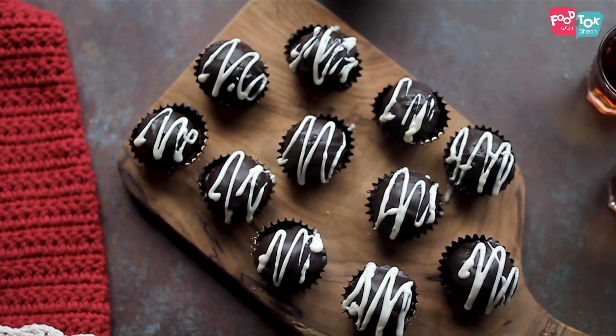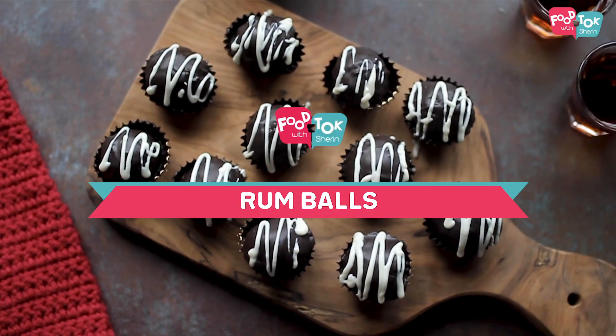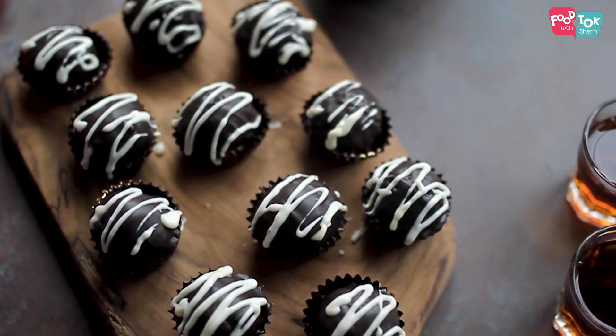Welcome to Foot Talk with Sharon. What's Christmas without some rum? And we are making rum balls today. I don't think this recipe needs any introduction, so let's quickly dive in.